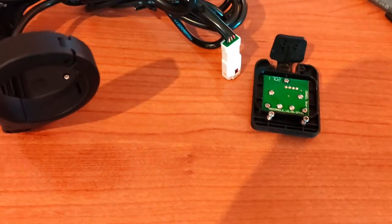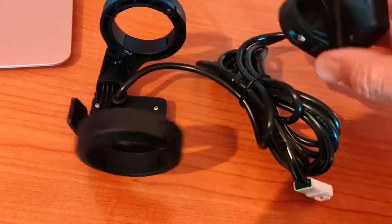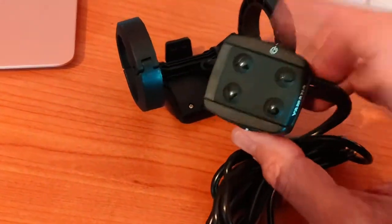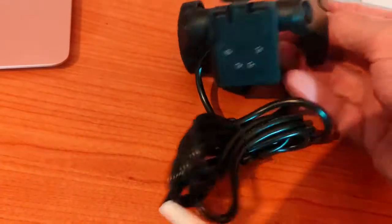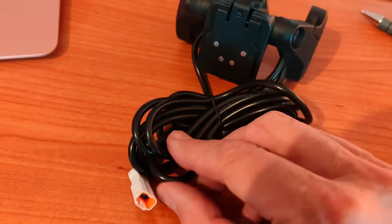If I'd have known, I could have probably fixed it with a bit of super glue, but instead what I had to do was buy the entire system with the actual controller, then the shoe thing, and then the wire that goes down into the motor on the bike.